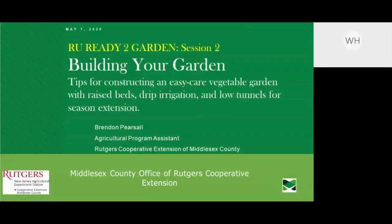Welcome everyone to Are You Ready to Garden — this is session two today. My name is Bill Lubick with Rutgers Cooperative Extension. I work together with Middlesex County and the New Jersey Agricultural Experiment Station. We are running a series of videos through the Are You Ready to Garden WebEx sessions, training sessions throughout the next month and a half.